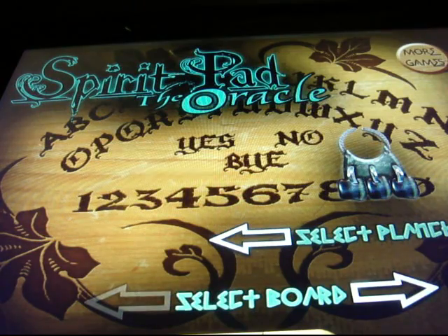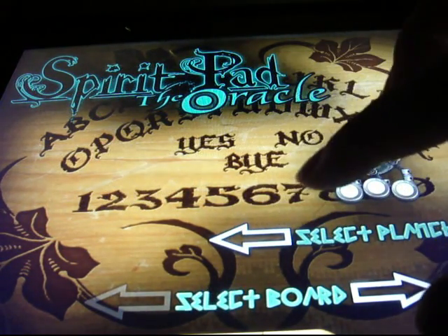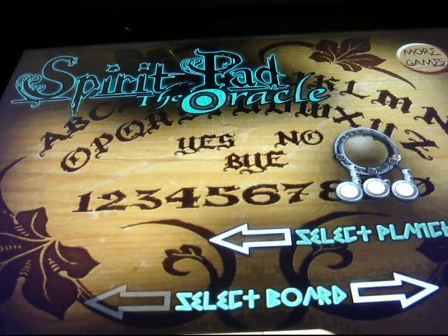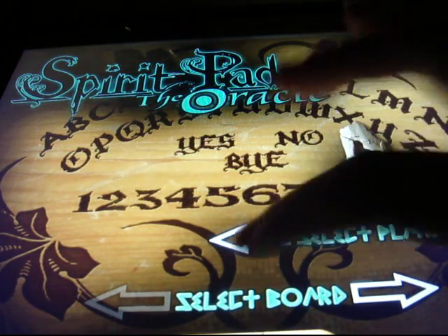I'll go to the original. I'm playing in the dark and it has those spooky sounds.